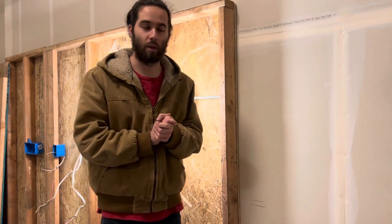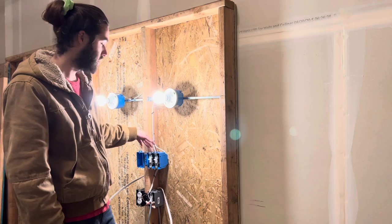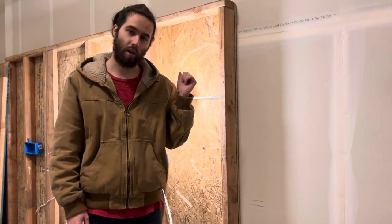All right guys, welcome back. Thank you so much for stopping by, I appreciate it. One last video to kick off the end of the year — thank you guys so much for the support all year long. Today I'm going to show you guys how to install a two gang box from start to finish with two separate switches controlling two different lights. Today's video has been sponsored by Upstripe, but more on that later. Let's go ahead and jump right in.